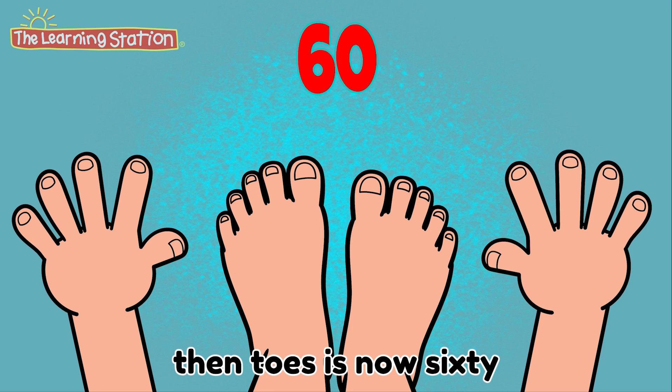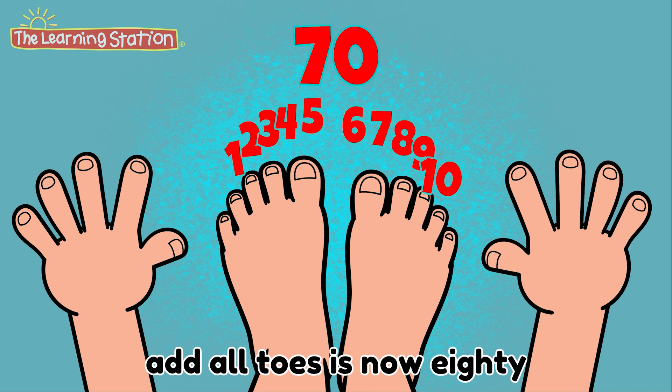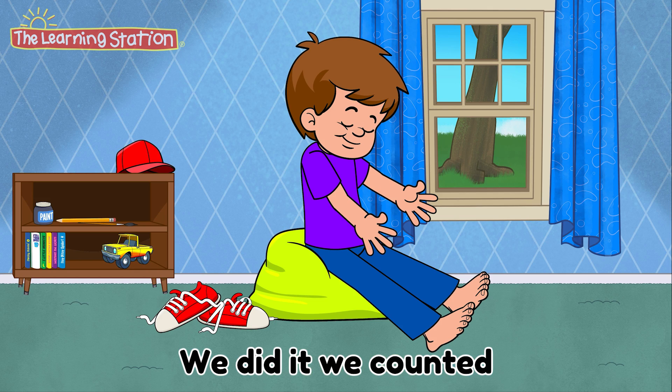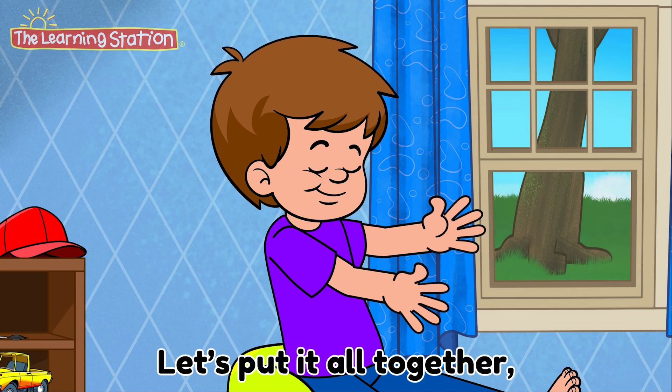Then toes is now 60. Add all fingers is 70. Add all toes is now 80. Add all fingers is 90. Add all toes is 100. We did it! We counted to 100 by 10s.